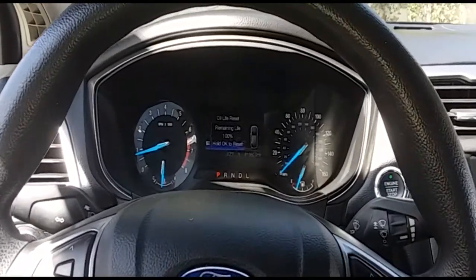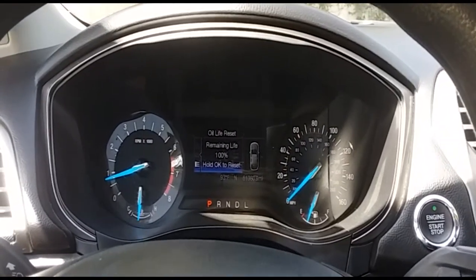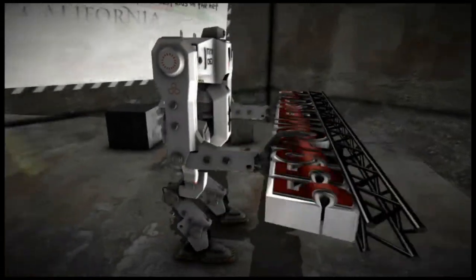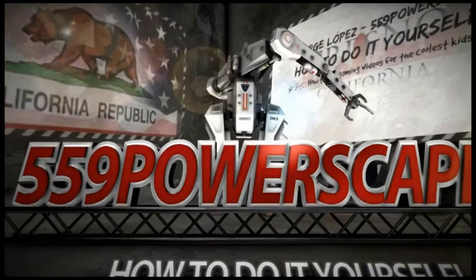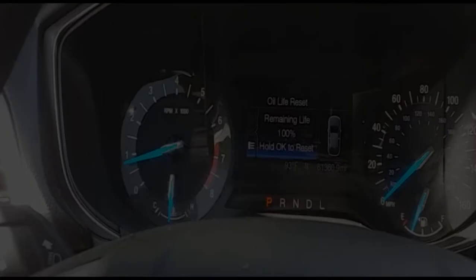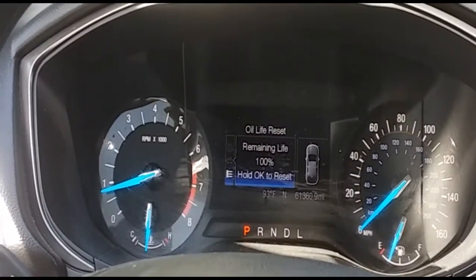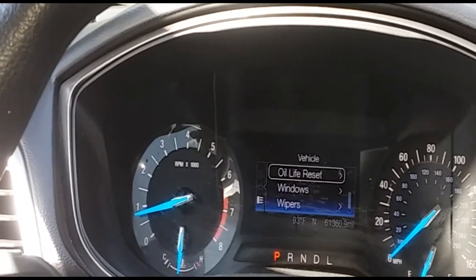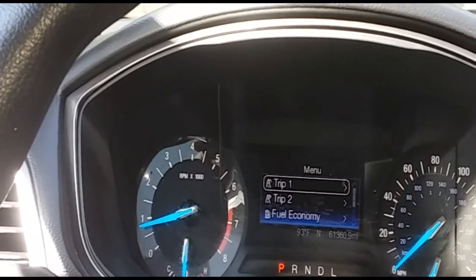Today we're going to reset the oil life on a 2017 Ford Fusion. As you can see, my oil life is at 100% because I just did the oil change on it, and I just wanted to make a quick video of how to reset the oil life on this 2017 Ford Fusion.